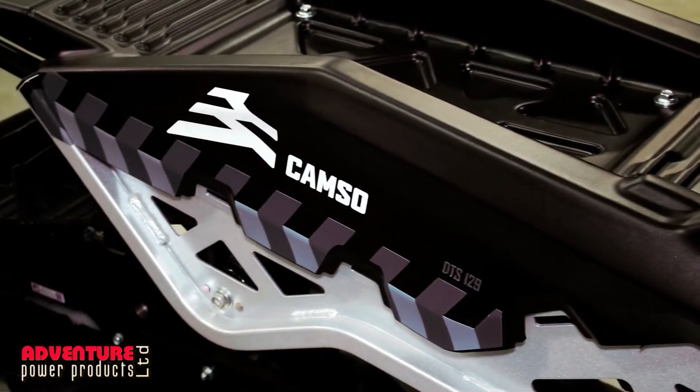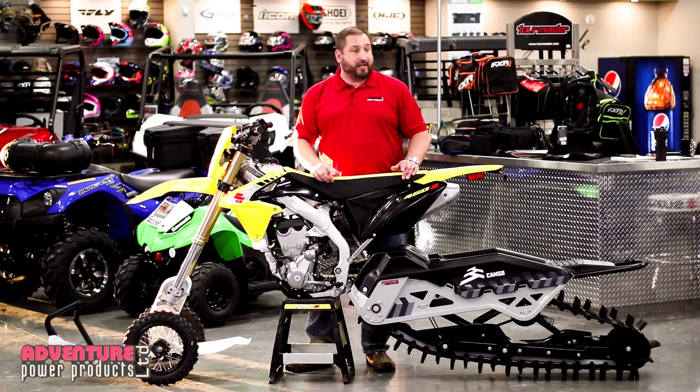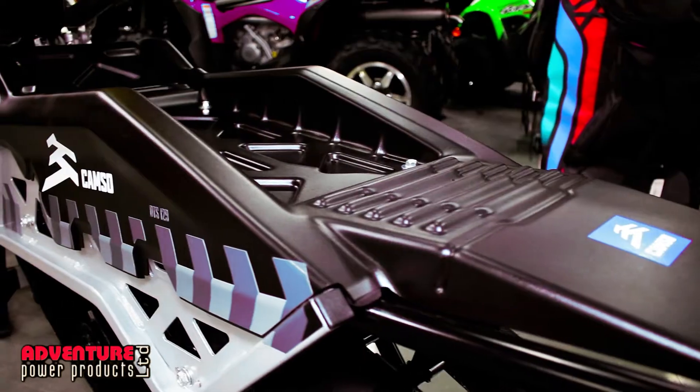Want to finance the entire kit? Zero down, OAC. We're talking $90 a paycheck, OAC, to put this whole package in your garage.